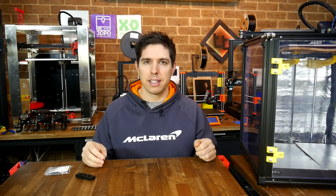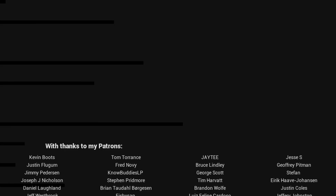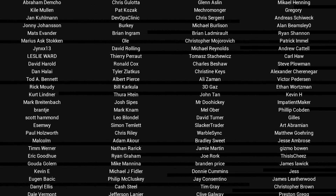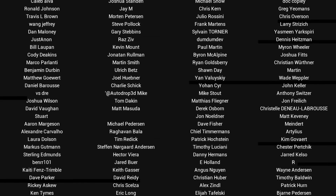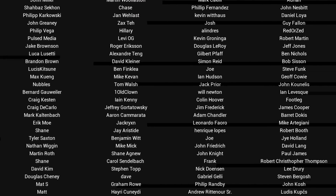Thank you so much for watching, and until next time, happy 3D printing. If you like the video, please click like. If you want to see more content like this in future, click subscribe and make sure you click on the bell to receive every notification. If you really want to support the channel and see exclusive content, become a patron and visit my Patreon page.